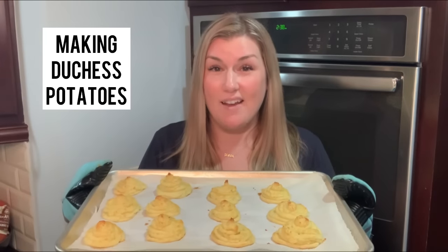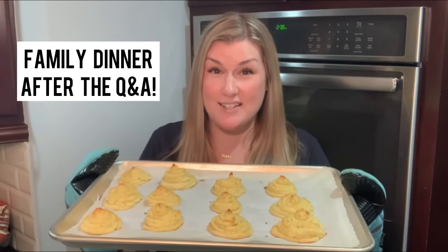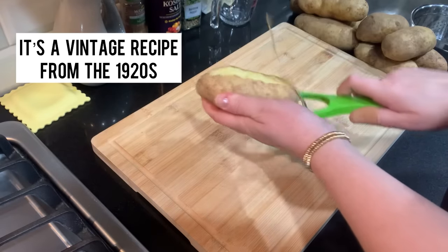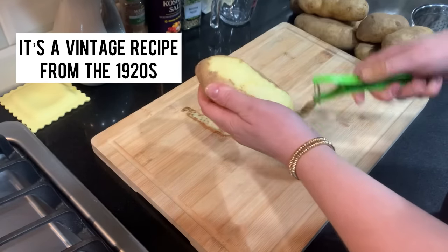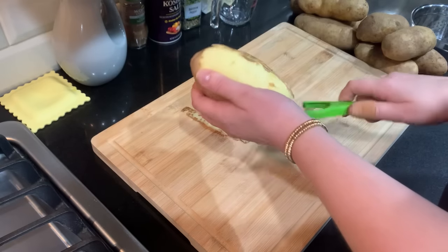Hey fam! Welcome to the kitchen. Today I'm gonna answer all of your questions about early feeding Sophia when she was a baby, and we're gonna make glamorous, beautiful duchess potatoes and Sophia is gonna try some too. So we're making pretty duchess potatoes — they're very glamorous — so I'm gonna answer some questions while I peel these potatoes, cut them up, and then we're gonna boil them.